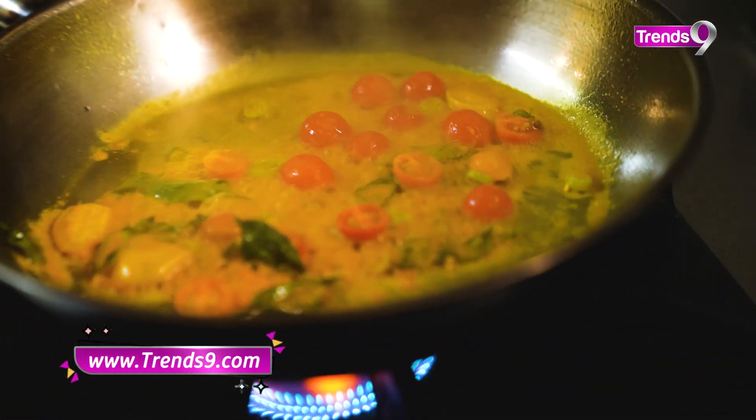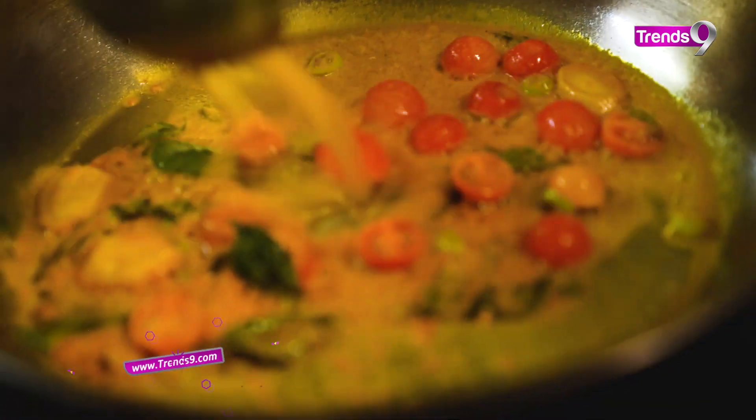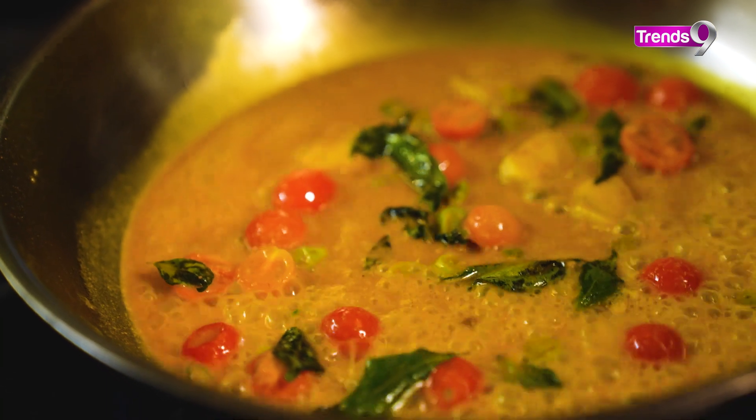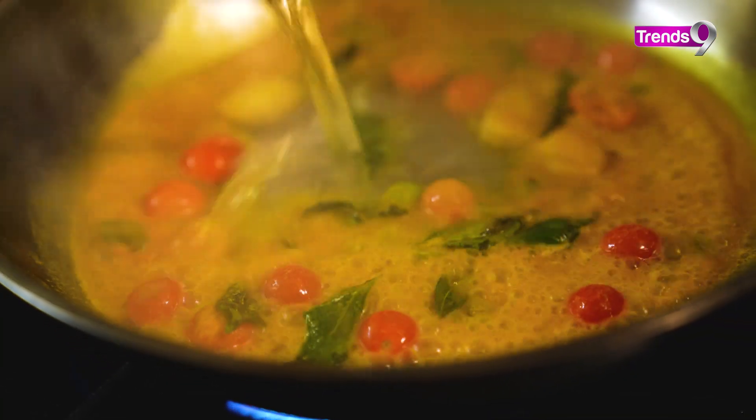If you add haldi, you will add water. You can mix the haldi into the water before adding it.